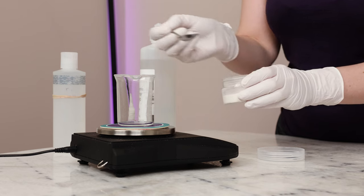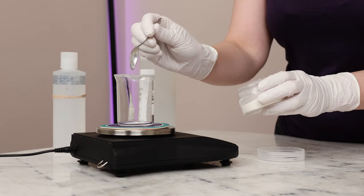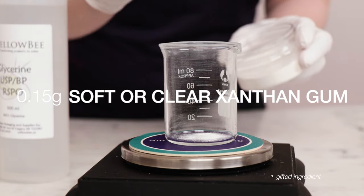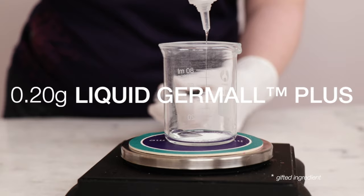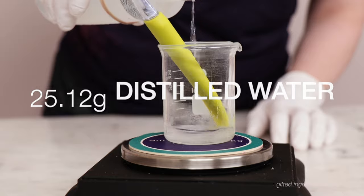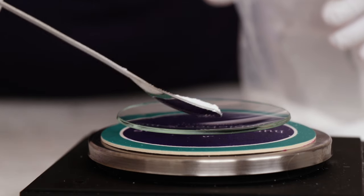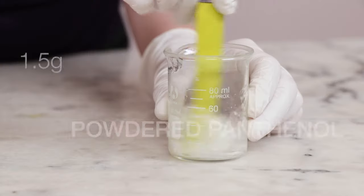Our third formulation adds two more ingredients that seriously boost the luxury factor of the formulation. The first part is mostly the same as the last one, so we'll start there. Begin by mixing 0.15g of soft or clear xanthan gum into 1g of glycerin and 0.2g of liquid germal plus until the mixture is uniform. Add 25.12g distilled water and 0.03g of our 50% citric acid solution, and stir. Then add 2g niacinamide and 1.5g of panthenol, stir, and set that aside.